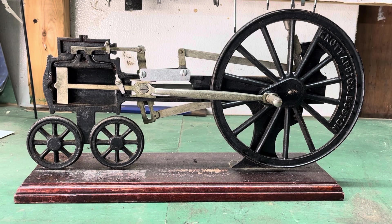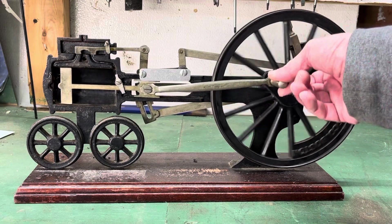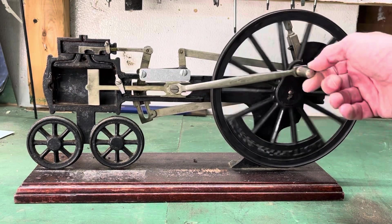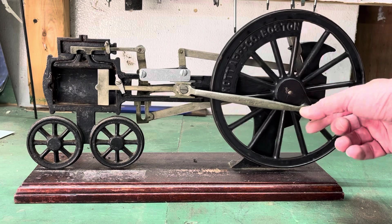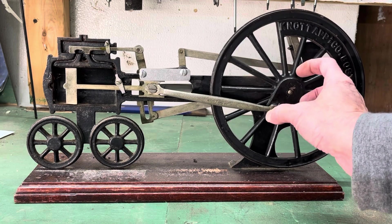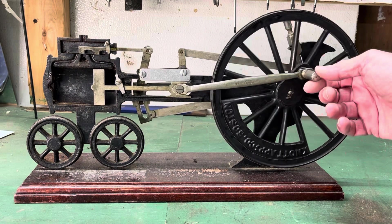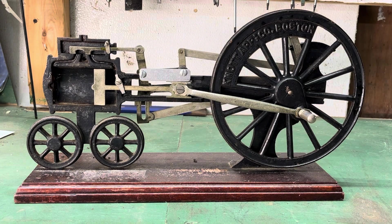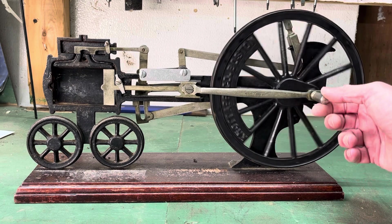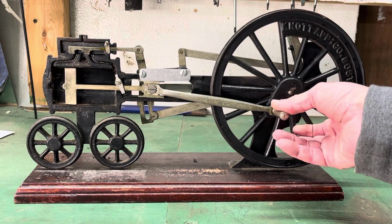This is a vintage cutaway representation of a steam engine, certainly representing a locomotive steam engine — though it could be a stationary steam engine or a marine steam engine. This is a learning tool demonstration model made by the Knott App and Company of Boston, Massachusetts. I don't know how old it is, but something tells me it's pretty old. It works smoothly and does a good job of showing just how the guts of a steam engine work.